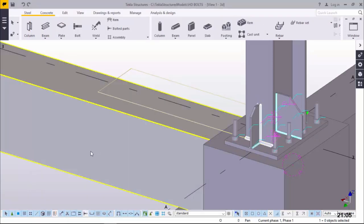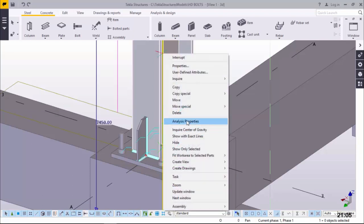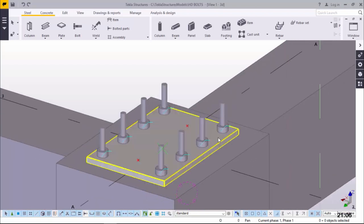Once that has been done, we'll come here and mouse over this base plate, right click and come to Explode. We want to detach this base plate from the column because we don't need this column at all. Our main aim is just to create the HD bolt in place so that when the casting is being done, it is done together with the HD bolt in position accurately, with accurate measurements so that when the steel column arrives it will mesh properly with the base plate. For now, we'll just delete this steel column, get rid of these stiffeners, and what will remain is just the HD bolts and the base plate.